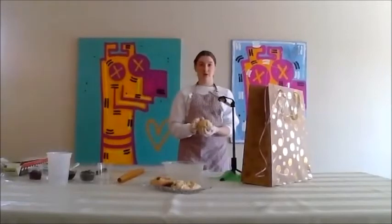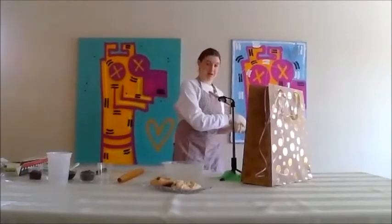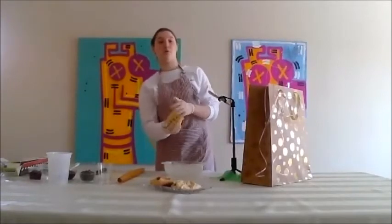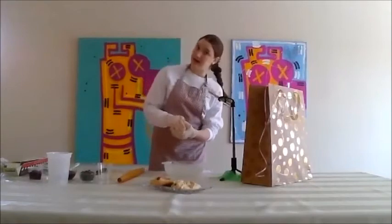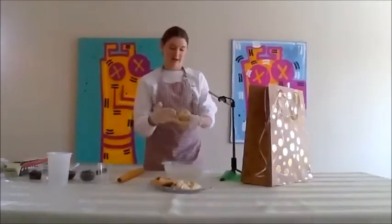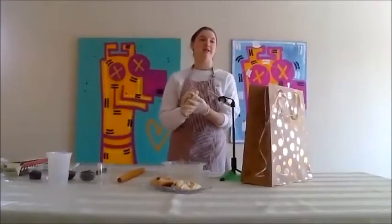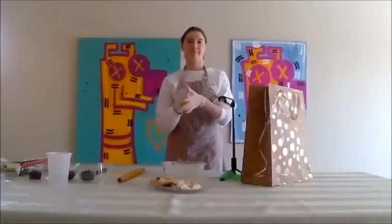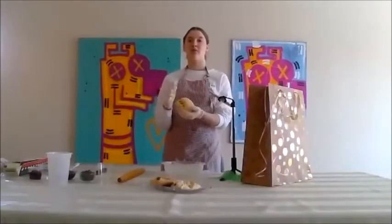How much flour? The recipe calls for two and a quarter cups of flour. You might need a little more, you might need a little less — the same way that some people needed more water and some people didn't. That's how recipes work, you have to play it by ear.